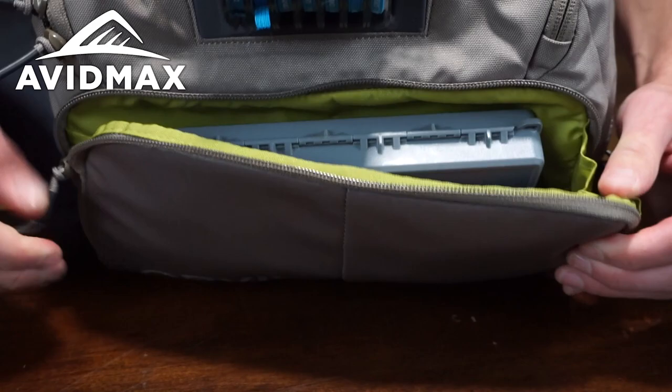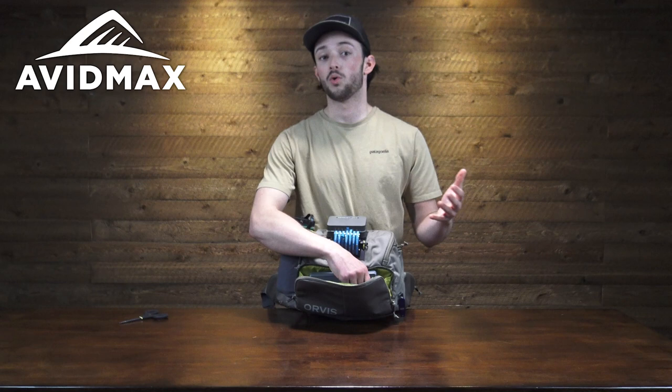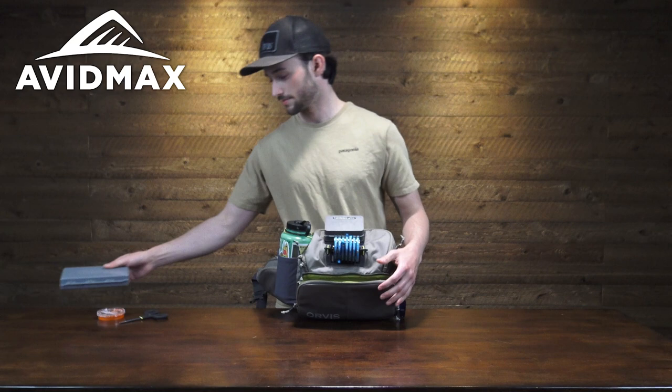On the front of the pack there's a small exterior pocket with two smaller bungee pockets inside — great for some more small tools and accessories, maybe a liter or two. I've got some split shot in there, and then the main compartment is perfect for some small to medium sized fly boxes.